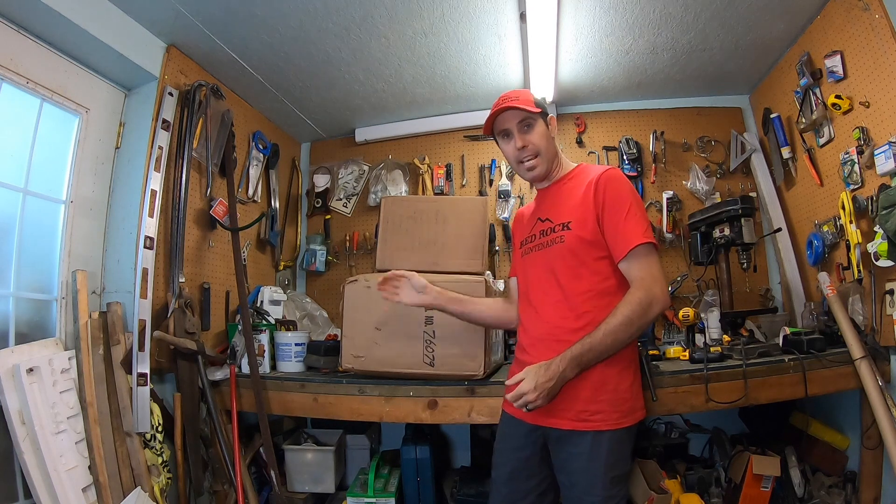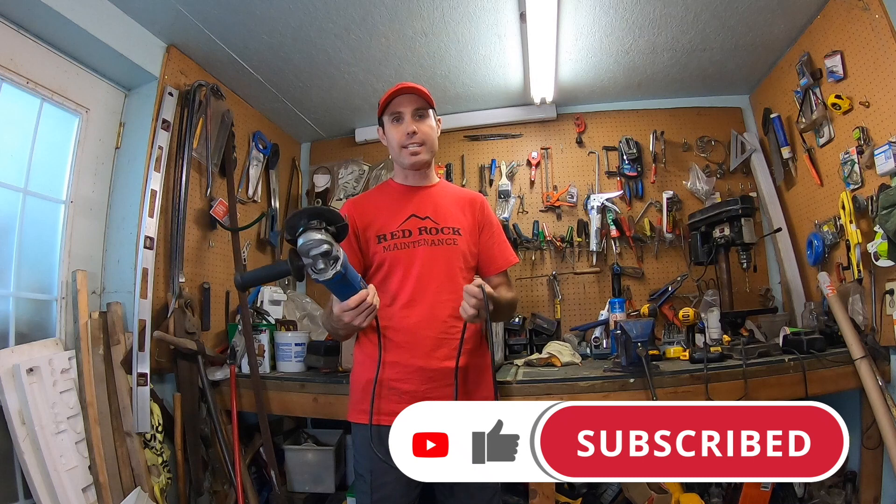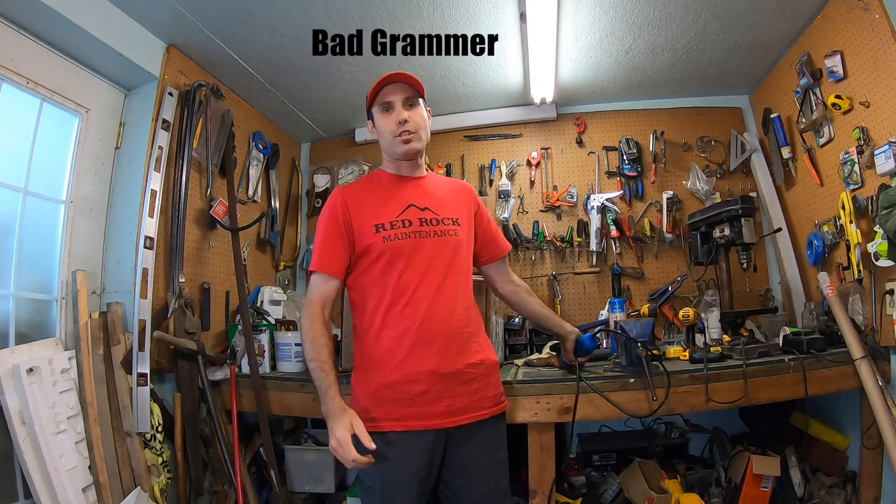Hey guys, Scott here from Red Rock Maintenance. Today I got something exciting to unbox — you can see two big boxes here. I want to show you quickly how I used to sharpen my lawnmower blades. I would use this vise and this hand grinder, but I'm getting tired of it because I can't sharpen them very well or properly. So I decided to buy a blade sharpener. Let's open this up and see what's inside.